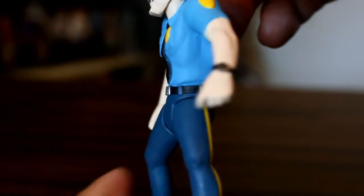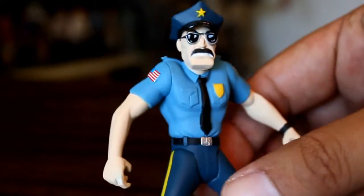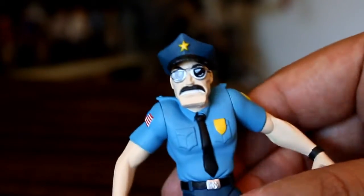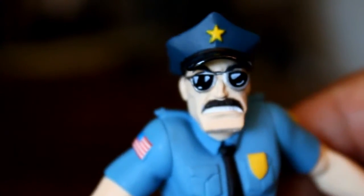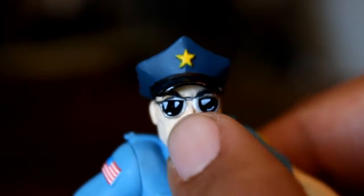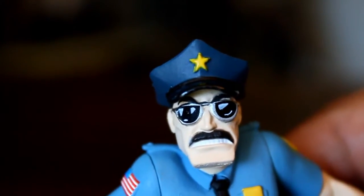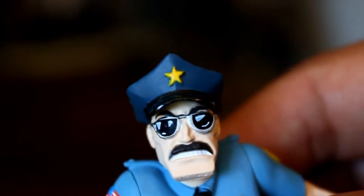I mean, even like his pecs and the way his arms are sculpted — he's an imposing, badass-looking figure. Let's take a closer look at the face here. I like what they're doing with the sunglasses, where they're actually painting little reflective lines on the lens. The star's pretty good. I saw about three or four of these figures, and some other ones had better stars, some had worse stars.